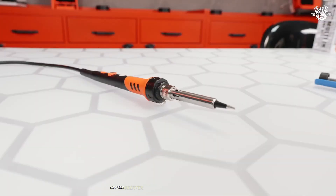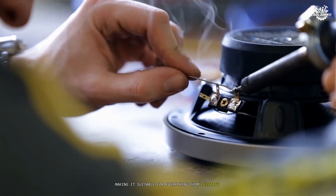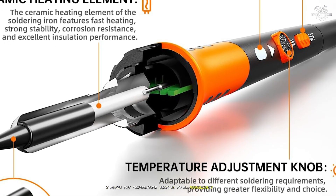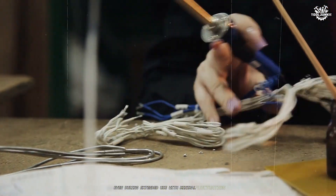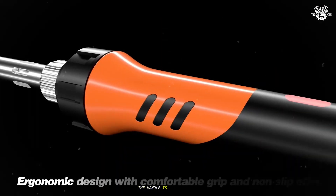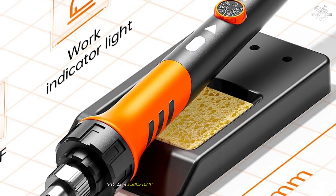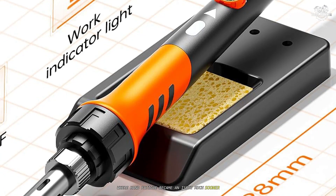The adjustable temperature range from 180 degrees Celsius to 500 degrees Celsius offers greater versatility than our previous entries, making it suitable for everything from delicate electronics work to more heavy-duty soldering tasks. During my testing on various projects, I found the temperature control to be remarkably precise, maintaining the set temperature even during extended use with minimal fluctuation. The ergonomics of the Micus iron deserve special mention — the handle is well balanced and features a soft grip design that remained comfortable even after several hours of continuous use.